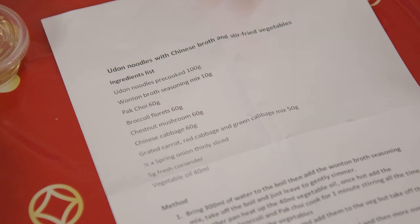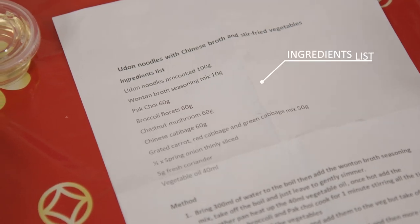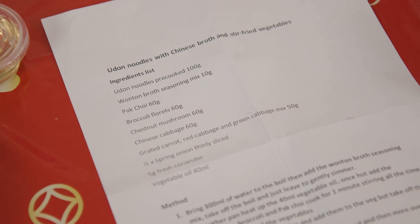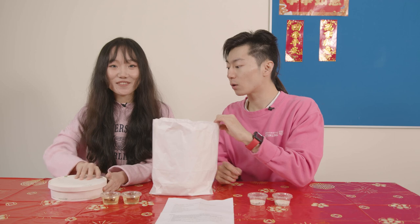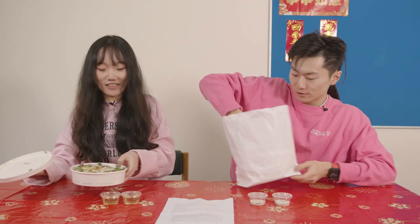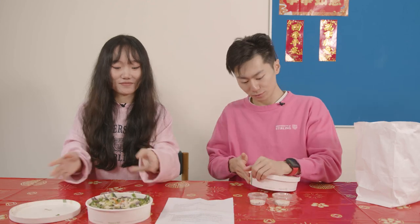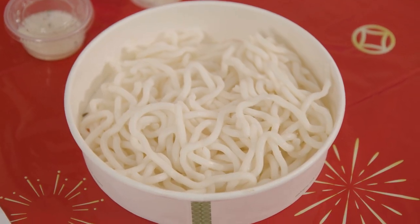Okay, let's get started. This is the instructions. We also have some oil, seasoning, and stir-fried veg. We also got a noodle. It looks nice and easy to cook.